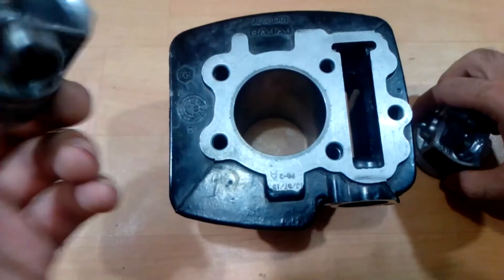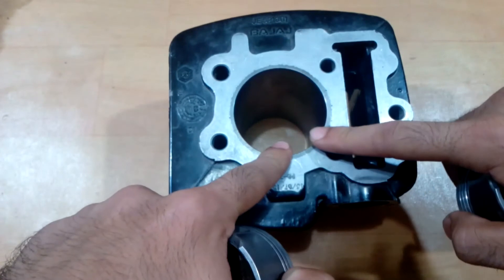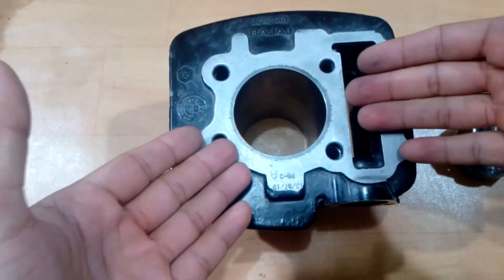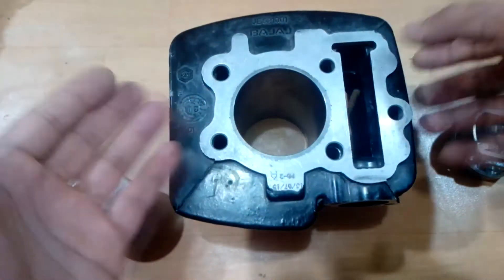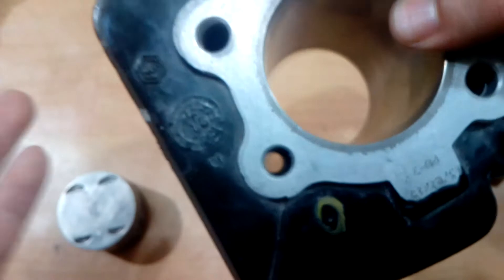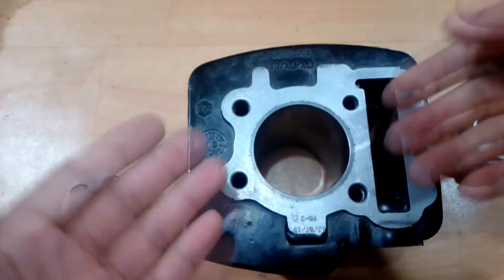You can still use your old piston, but what most mechanics do is they just increase the bore size by 0.5mm and replace your piston along with your rings. That is not required, and it will reduce your engine life because you can only bore the engine so many times. As you can see here, this is the only part you have for the boring purpose, and you have around 1mm for boring only. So if you bore every time you overhaul your engine, that's going to reduce your engine life.